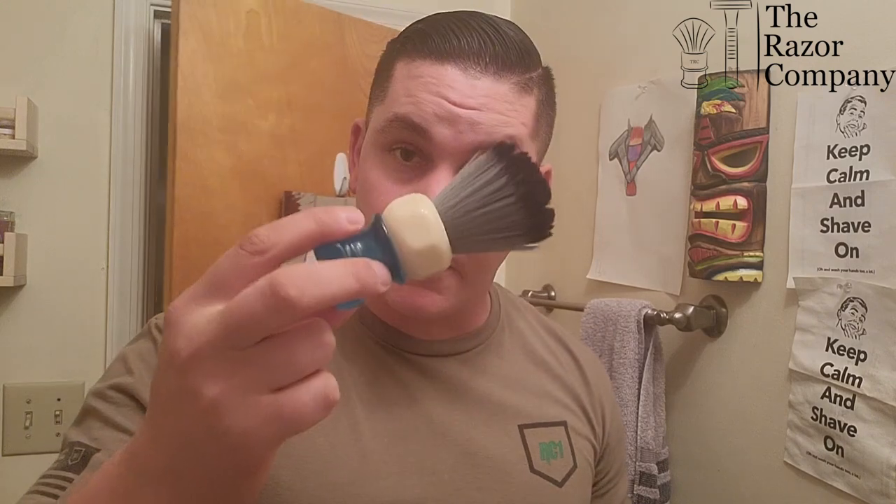That is exactly how you use the Phoenix Artisan Accoutrement Brush Cleaner. Hope you enjoyed the video and hopefully you learned how to use this product. Once again, this has been a TRC two-minute tip - well, it's four minutes now officially. My name is Bill, also known as the White Shaving Savage. You can find me on Instagram and YouTube. Have a good one.